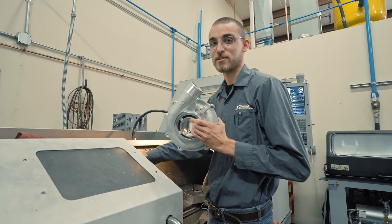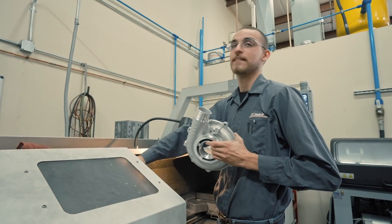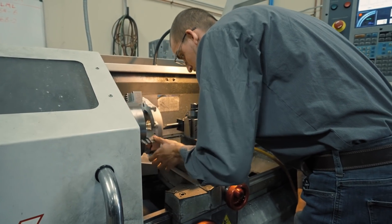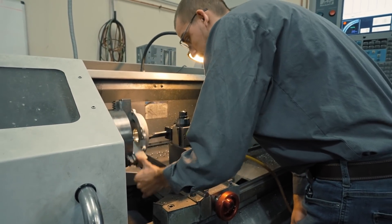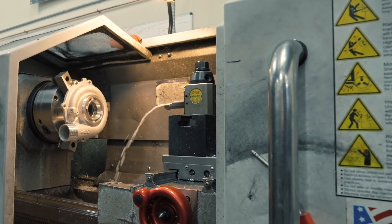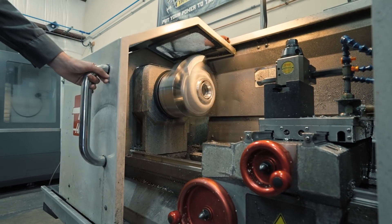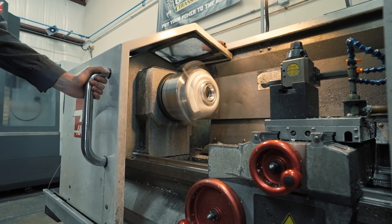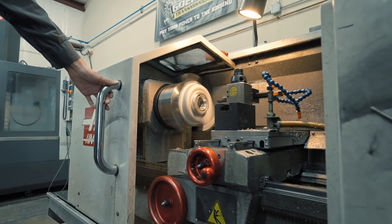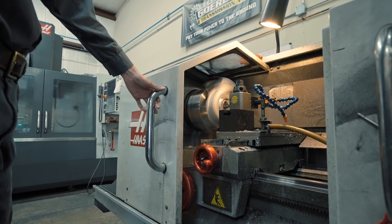We're going to machine it out to a 64mm bore and clean up this casting on the face — get it all nice and pretty for this new turbo set. Just doing the final check to make sure it's square. Coolant's good, and I'll pause it to double-check that it's still spinning straight. It looks like it's spinning pretty straight. I'll pause it when it's getting close to the part and double-check the distance to make sure it's not going to crash.